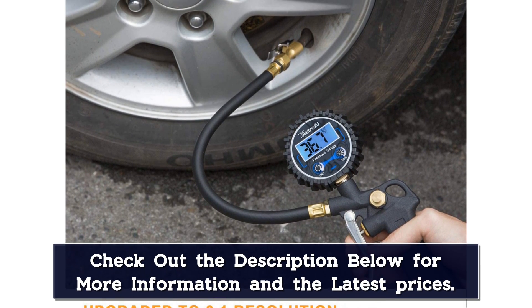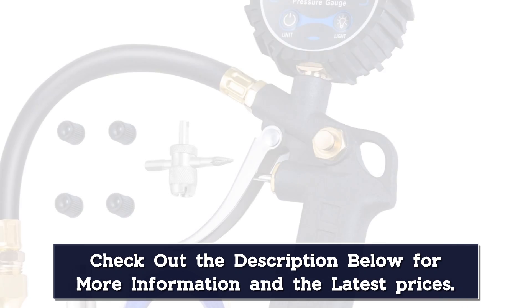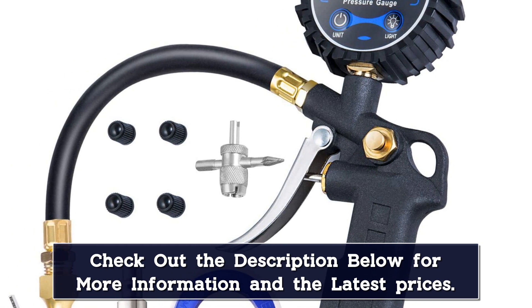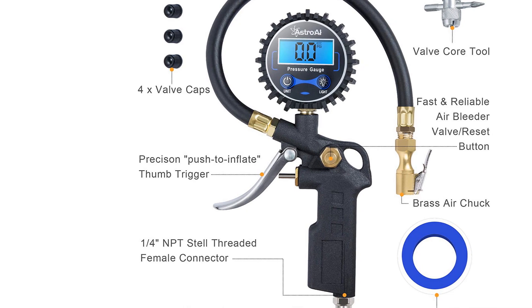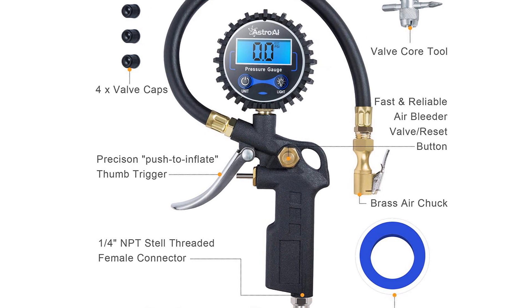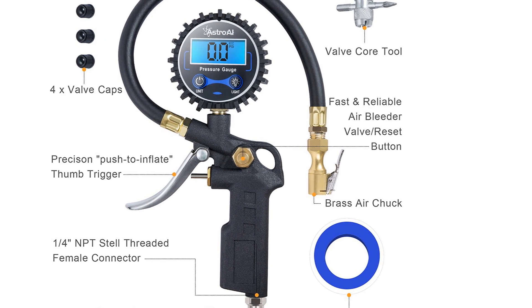One of the many happy buyers wrote: "This gauge is great since you can lock it on your valve and inflate whatever you are trying to use it on, all the while being able to check what the pressure is on the lighted gauge. I like the trigger handle — it just feels right in your hand and makes the gauge adjust to the right angle to see it." This is really made for a mechanical home situation where you can attach it to an air compressor. Very dependable and accurate.